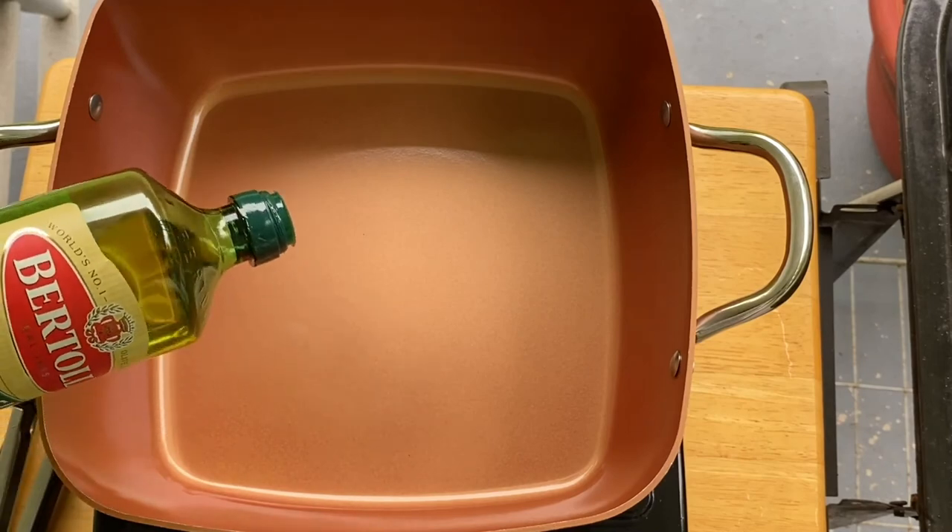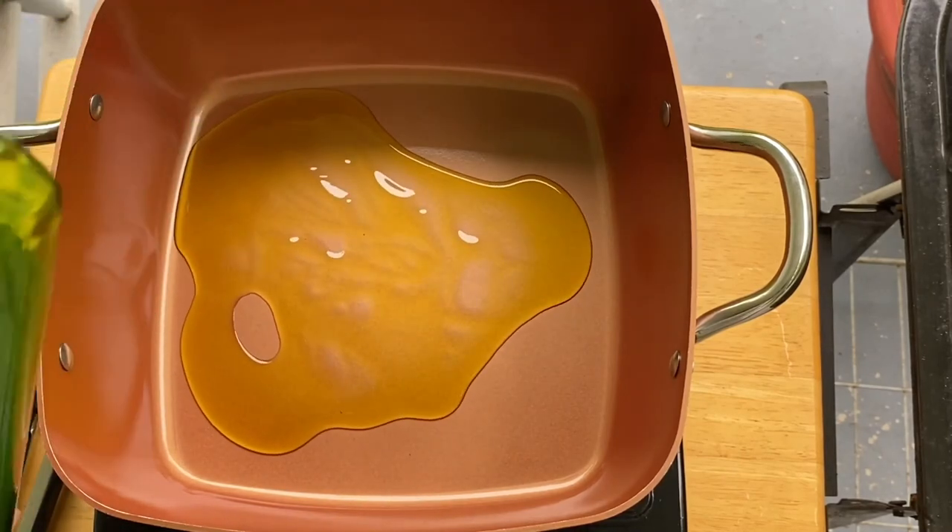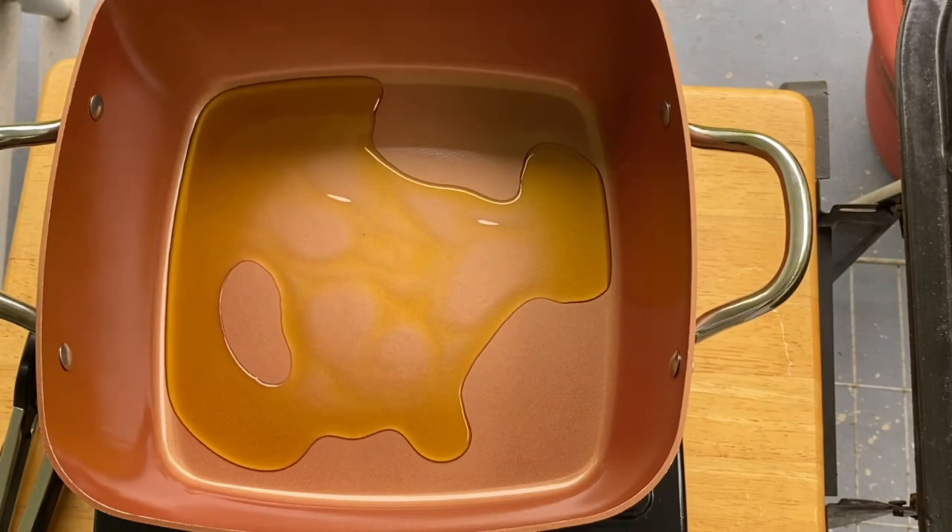We're going to put our olive oil, just like that — probably about two or three tablespoons.